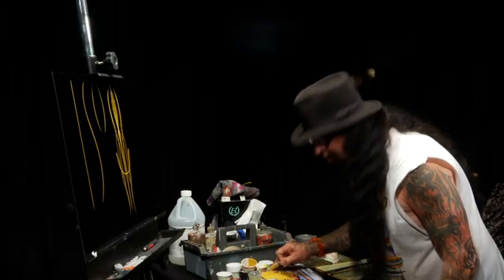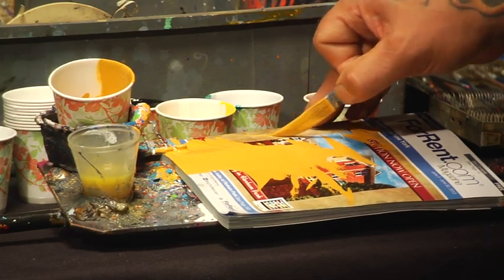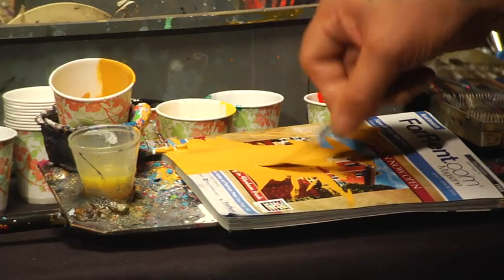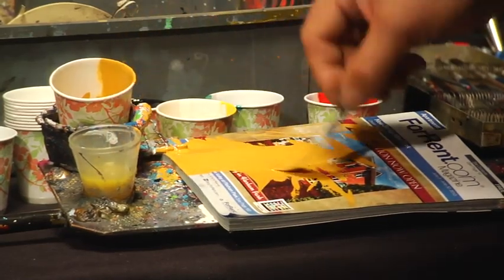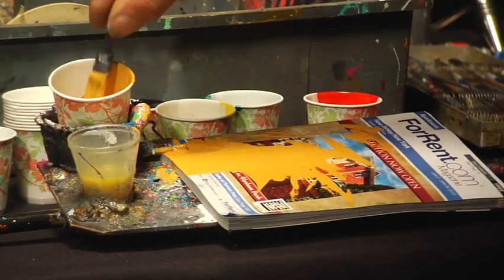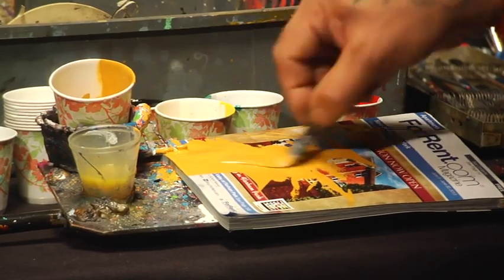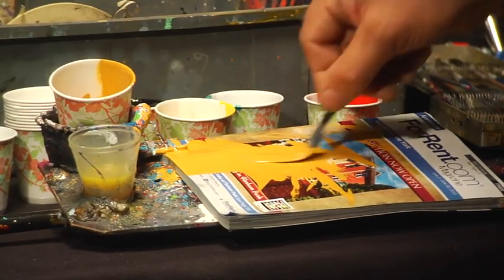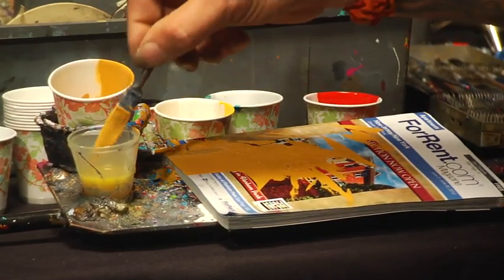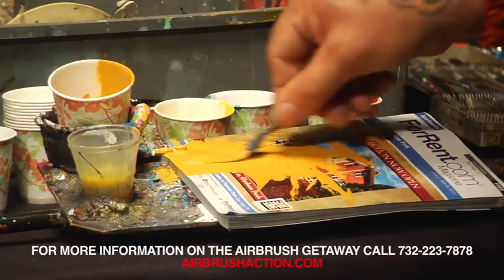It doesn't hurt, before you actually apply it to the surface, to take a little piece of the palette and just get a little test feel to make sure it's flowing the way you want. So it's back and forth, constantly checking your consistencies. It also helps if you pre-thin some of your one-shot paint to the right consistency first. It'll inevitably dry up on the palette as you're working, so you're constantly going to be feeding it new reducers just to keep it workable.